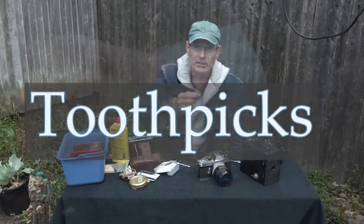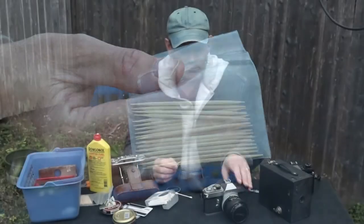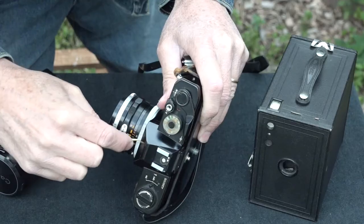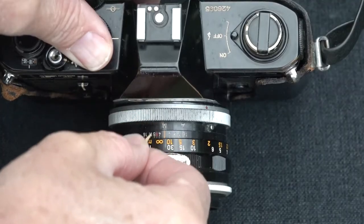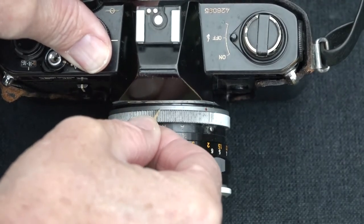Toothpicks — those are cheap and easy. Toothpicks can get into some of those little spaces. Look at all these little gears and teeth in here; you can use a toothpick to get into all of those areas.